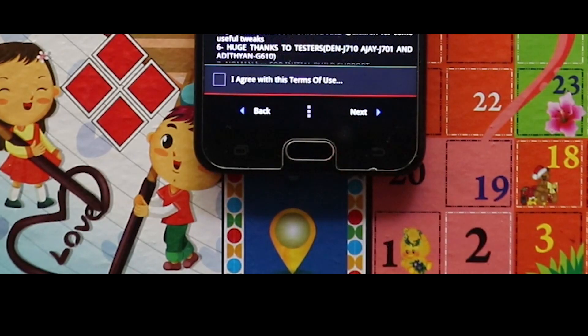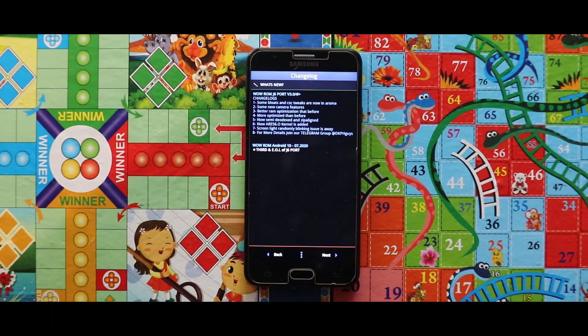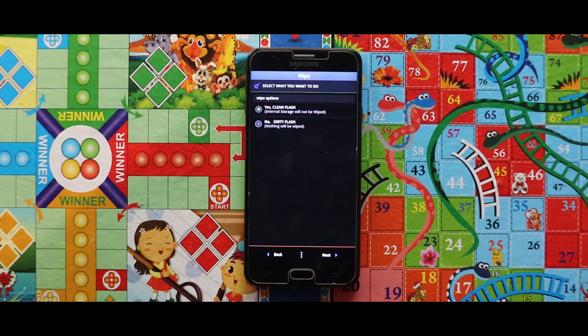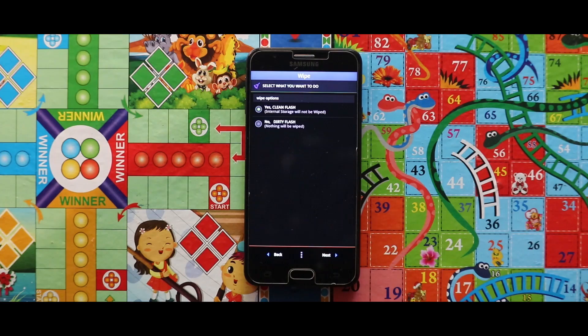Tap on Next, and then agree the terms, and again select Next, again Next. And from here you can select what kind of flash you like. I would like to recommend you to use the clean flash. So select this, and after selecting this, tap on Next.